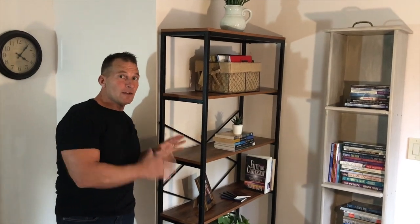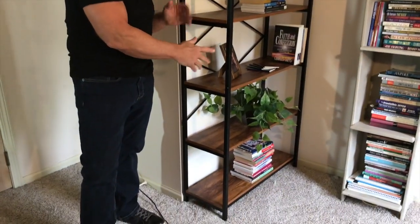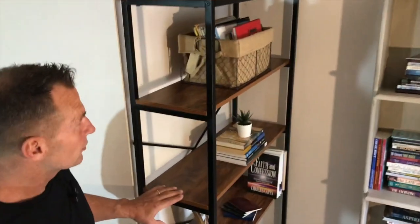I want to give you a quick review on this five-tier industrial vintage-looking bookshelf shelving unit. This thing's fantastic. I'm about 5'7", so you can see how tall it is — probably close to six feet tall.